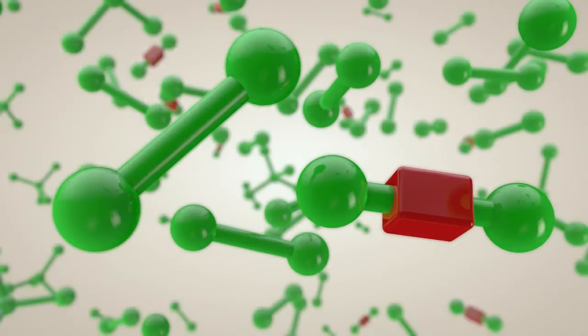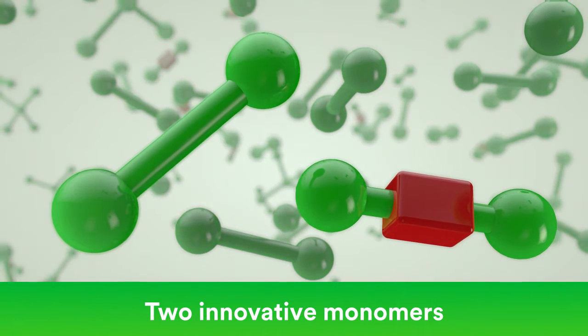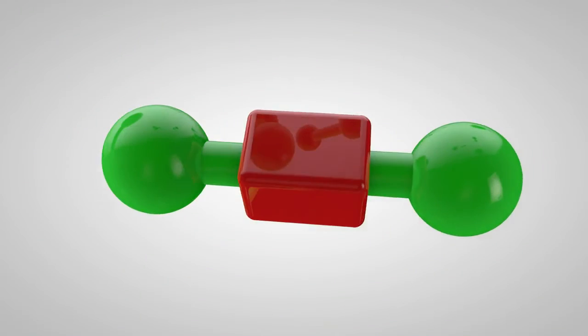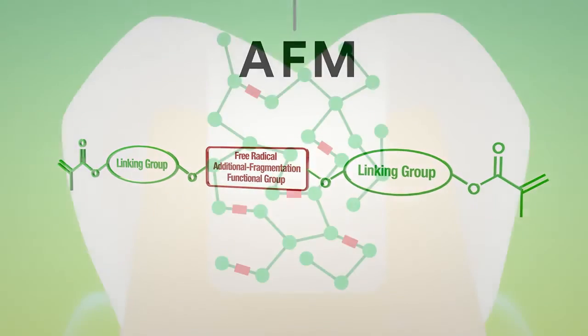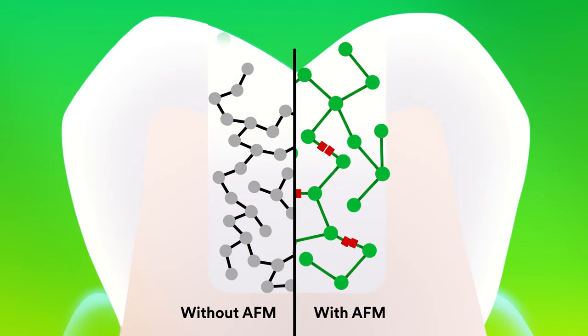The 3M science behind the bulk fill placement is still the same. It contains two innovative methacrylate monomers that act to lower polymerization stress. The addition fragmentation monomer, or AFM, allows the monomers to develop into a polymer matrix. An additional reactive site allows molecules to fragment during polymerization.